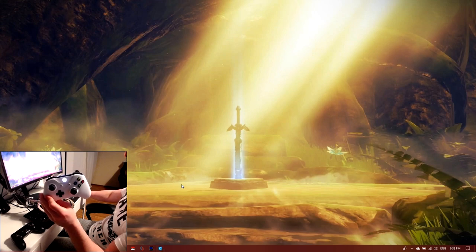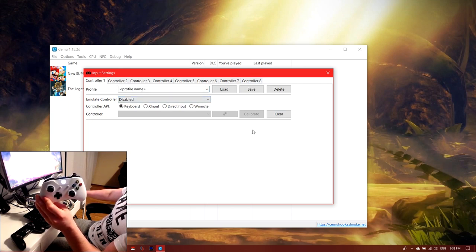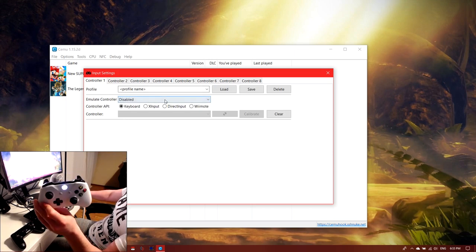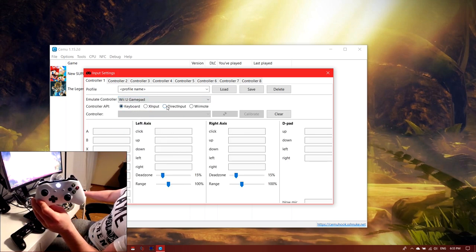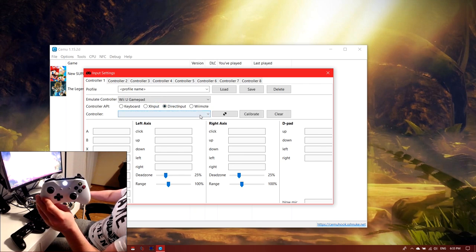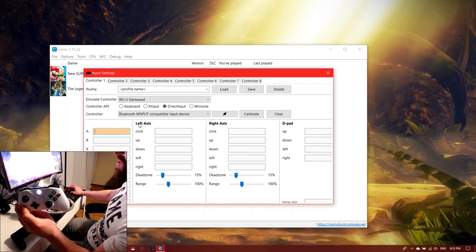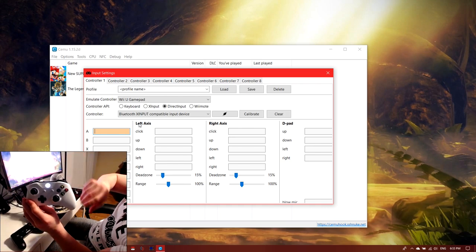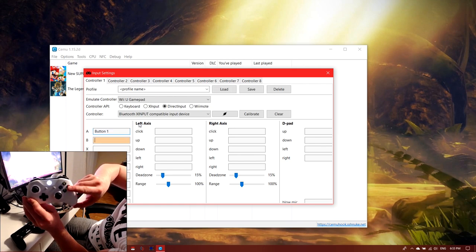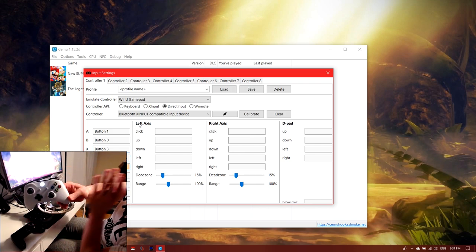Once your controller is set up, go to your emulator. I have Cemu right here. Go to Options > Input Settings and it will look like this if you've never set up a controller before. Go to 'Emulate Controller', choose 'Wii U Gamepad' because it's going to work for every game. Then go to DirectInput, select your controller, and click on the A button to start mapping.